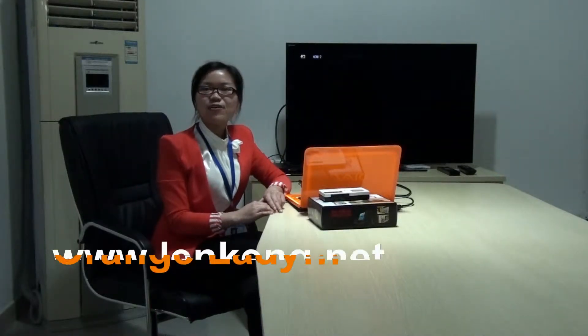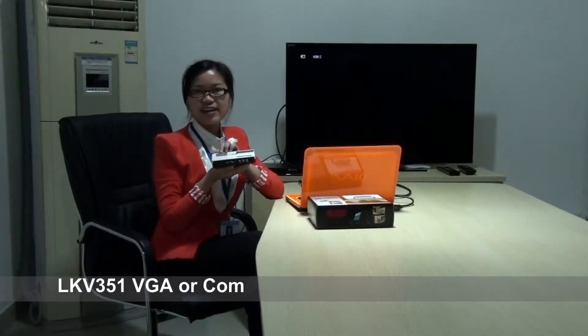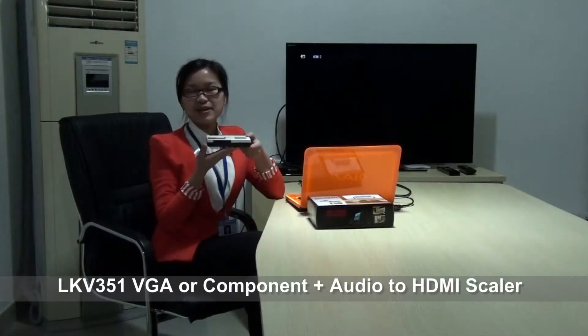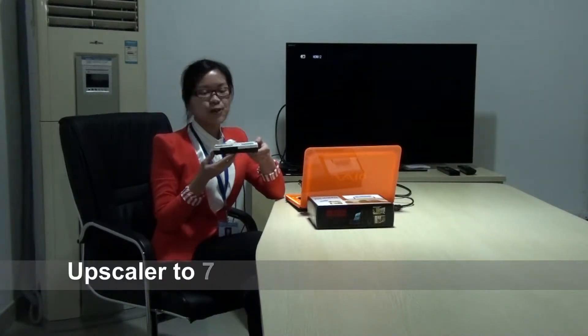Hi, welcome to Lankan.net. I'm your orange lady. Today I'll show you about our VGA and component video to HDMI converter, model number LKV351.